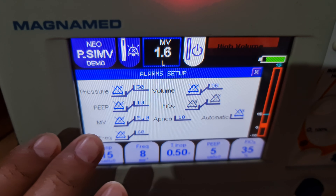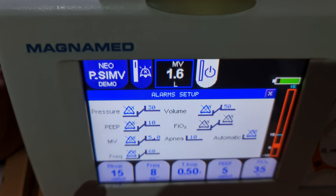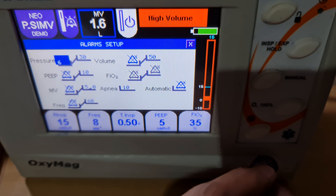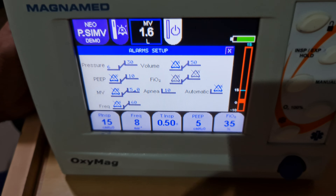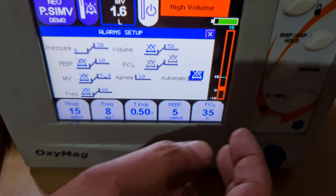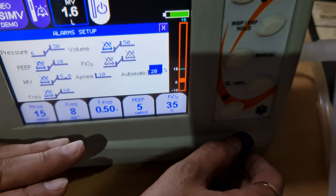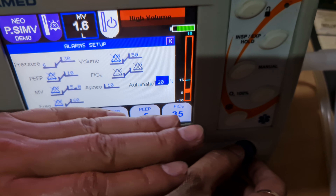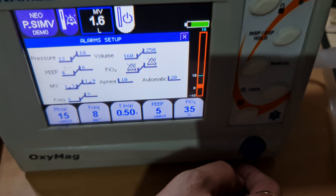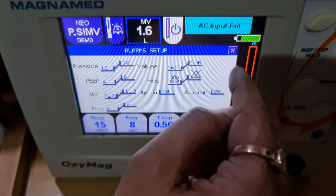Low-pressure alarms are on by default; others may be off. To change an alarm, select it, change it, and confirm. For automatic alarm adjustment, you can set it to 10% or 20% of the set parameters — it will adjust plus and minus 20% automatically.